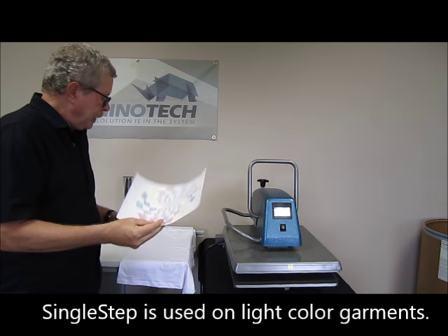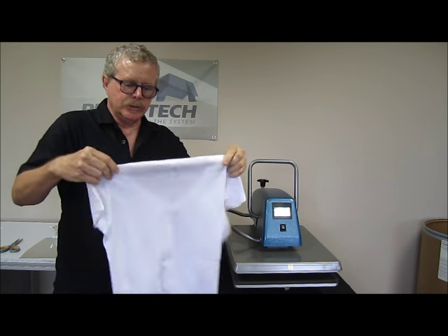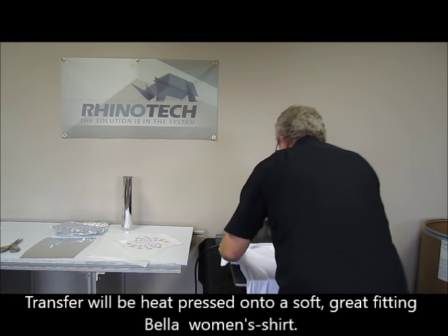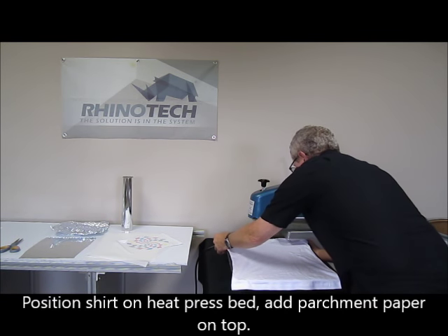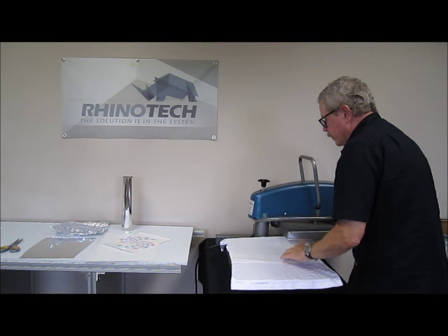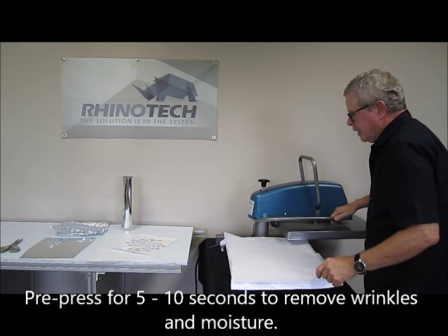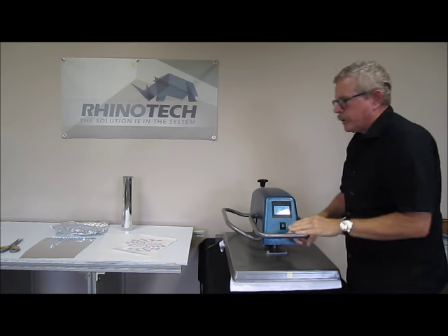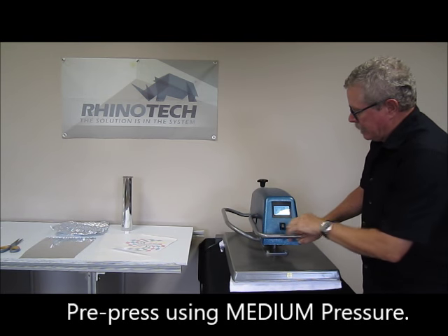So we have our print. We have a Bella shirt that we're going to use today and we're going to get this in position. I like to use some parchment on top of this. What I'm going to do first is simply press it for somewhere between 5 and 10 seconds — I want to make sure that I'm getting the moisture and any wrinkles out of the shirt. We're looking at medium pressure.